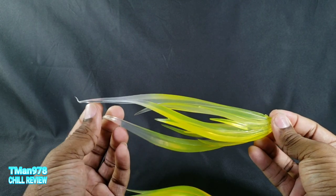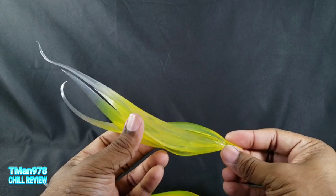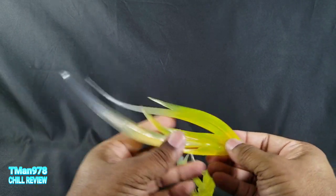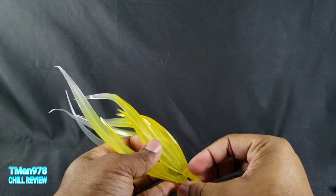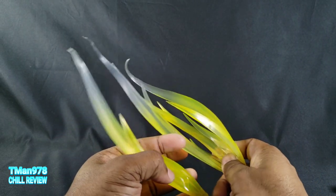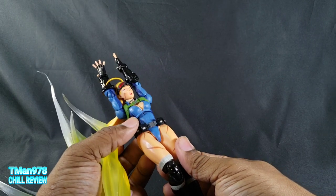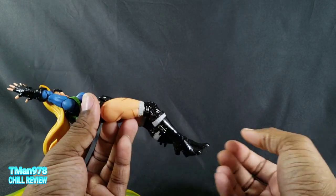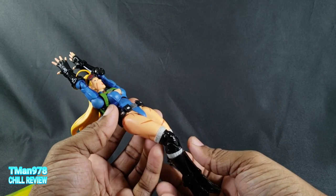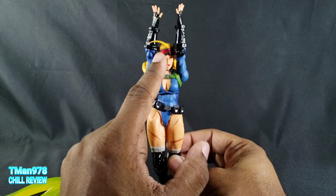The instructions for her effects pieces are trash — they do not show you a good way to get them on. I went on YouTube looking for Cammy reviews to see if someone else showed how. The first result was Anthony's Customs, but I skimmed through and was right — just pictures at the end with her already having it applied. Luckily you got T-Man.